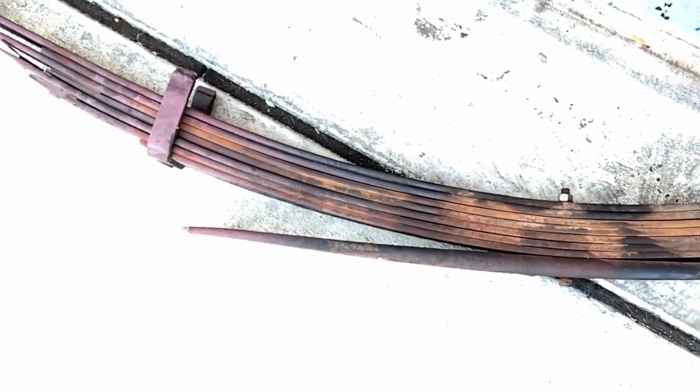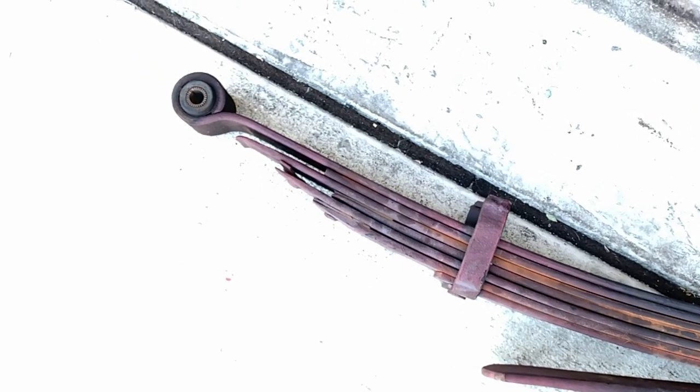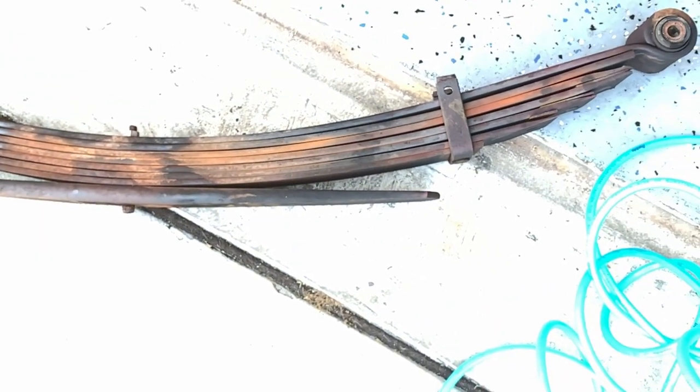There's a lot of play and flex in between the blades, and the rebound clips have been cut out on the top for some reason by a previous owner, but you can see this definitely needed to be replaced all the way around. We'll take it to the scrap yard a little bit later.